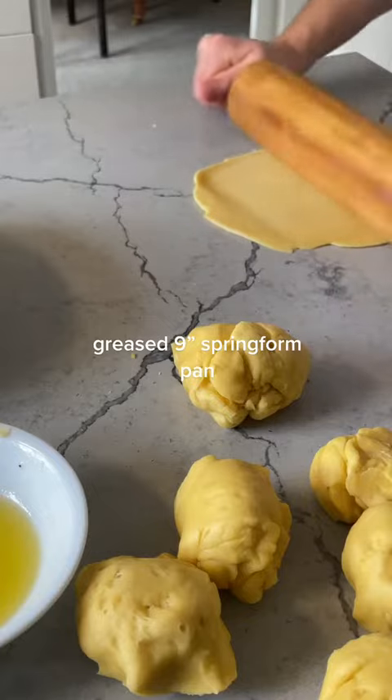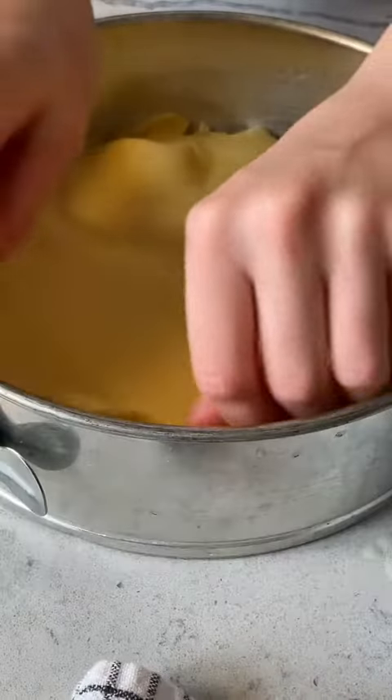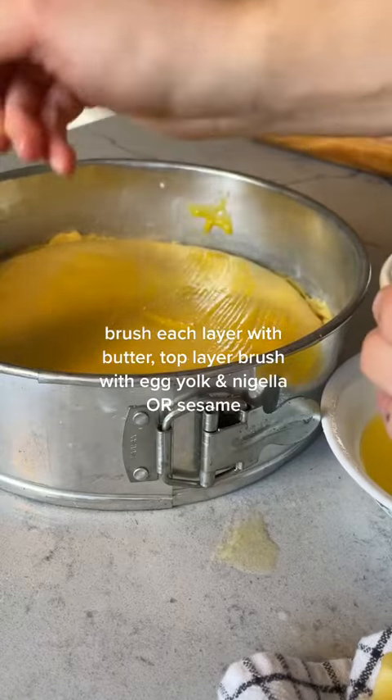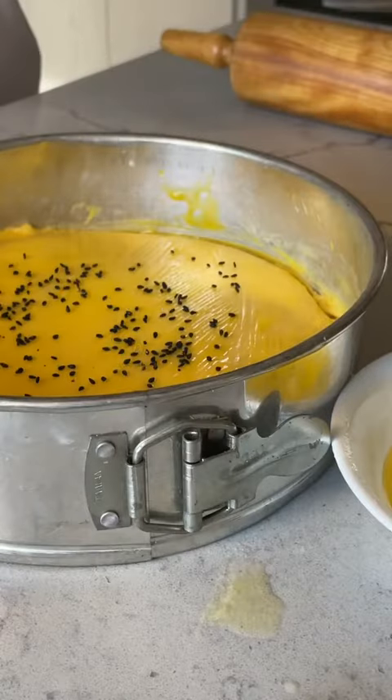Slap it into your springform, brush it with butter, and repeat this like 12 times. Adding my last layer, I brushed the top with egg yolk this time, and I didn't have nigella seeds so I used black sesame seeds.